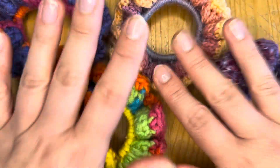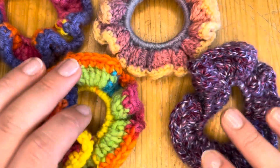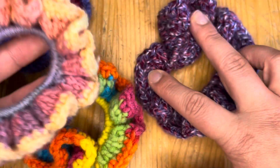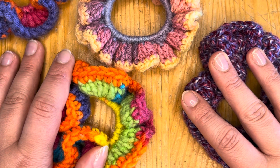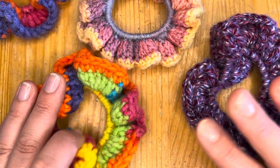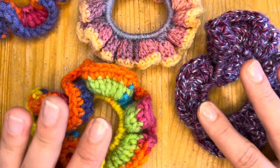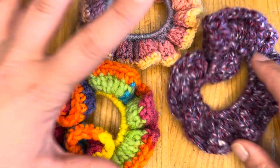Some of the scrunchies I've brought here to show you do get used — I have a nine-year-old daughter who loves a scrunchie, so there may be a hair or two in these! These are some I've made previously. The good thing with making scrunchies is that you can use any yarn at all. There are several different ways of doing them; I'm going to show you the way I like to do them.